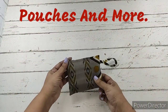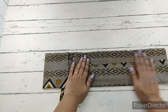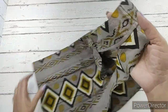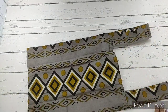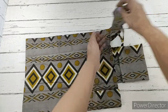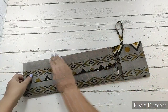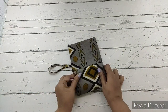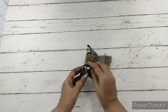Welcome to Pouches and More. Today we will be preparing a completely foldable shopping bag. It can be completely folded and kept in the pocket. This is the actual size of the bag — it is big enough. This is how we will be folding it, and it can be kept inside the pocket that is prepared along with it. Let's check out the materials required to make this foldable shopping bag.